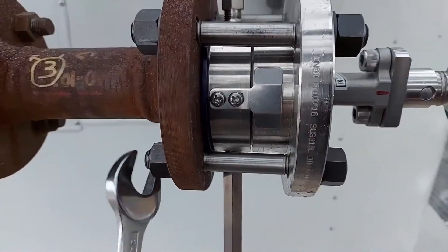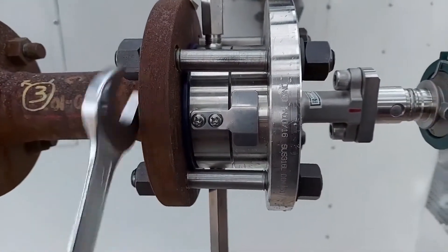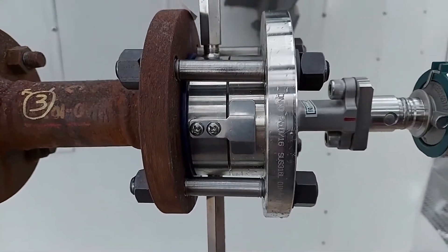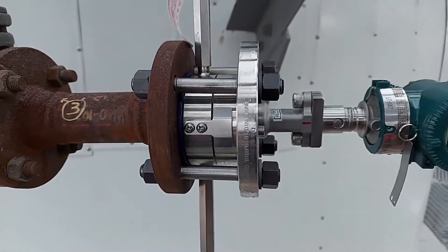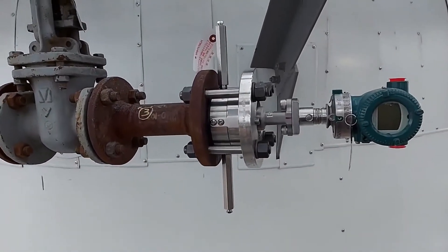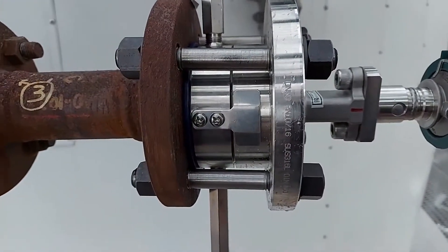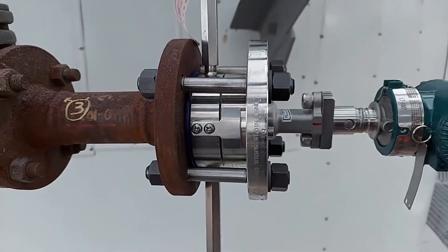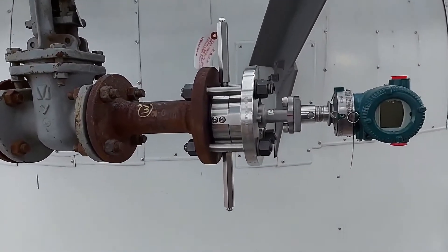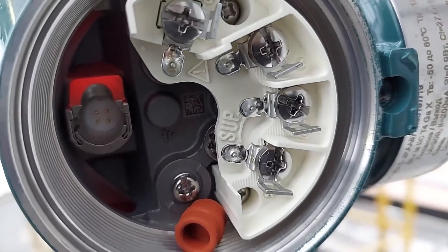The installation of the sensor is almost finished. I tightened the studs and need to check the alignment. With a wrench, we begin to tighten the nuts crosswise — first here, then the opposite nut, and continue in a circle several times. This operation must be performed several times to ensure uniform tightening.